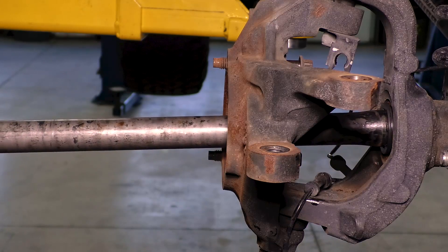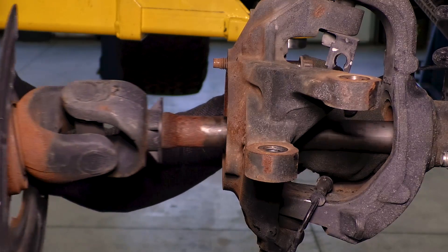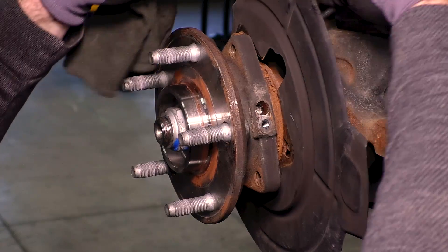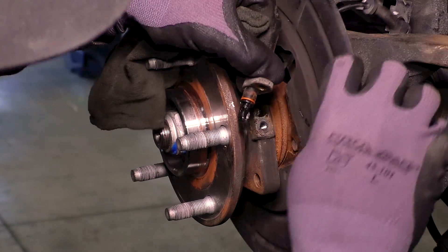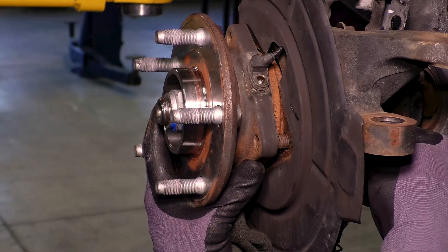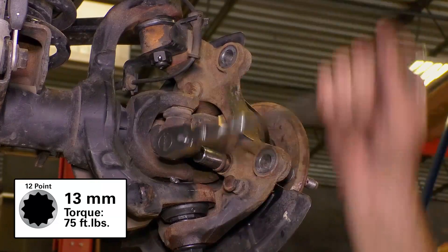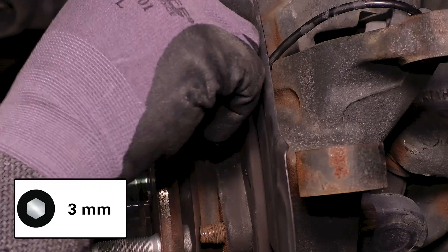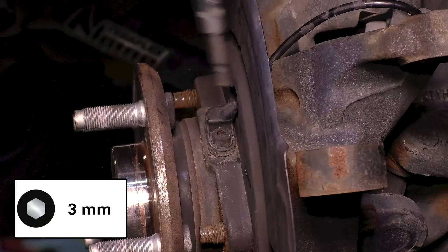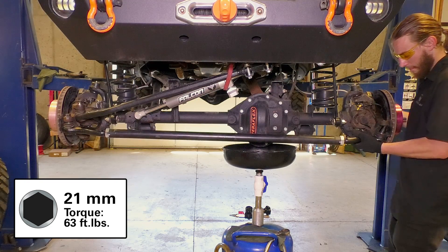Reinsert the unit bearing and axle shaft assembly. There are plastic guides on the inside end of the shaft to help prevent damage to the seal as the shaft is reinstalled. While the backing plate is still loose, reinstall the ABS line, then reinstall the ABS sensor bolt. Reinstall the drag link and tie rod. If you completely removed the tie rod, make sure the steering stabilizer bracket is centered on the tie rod.